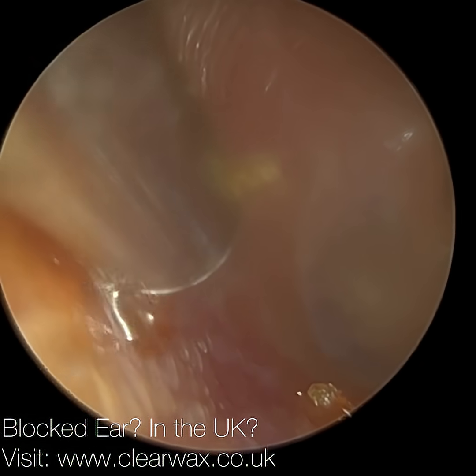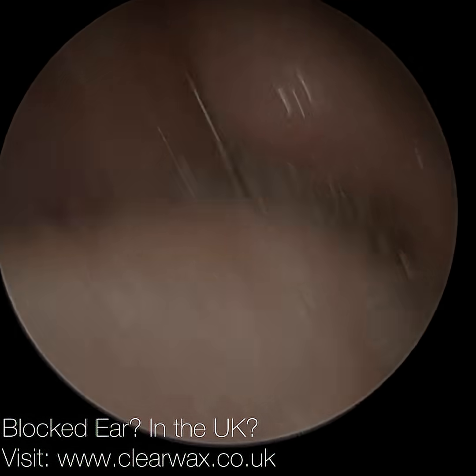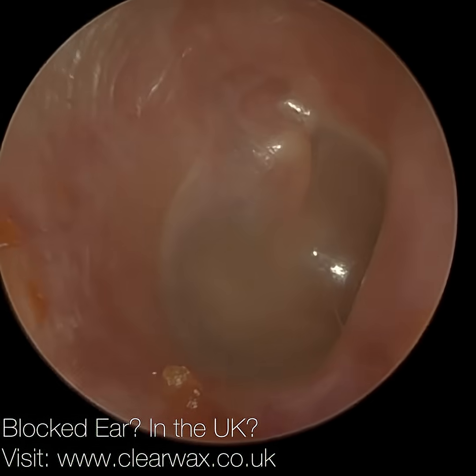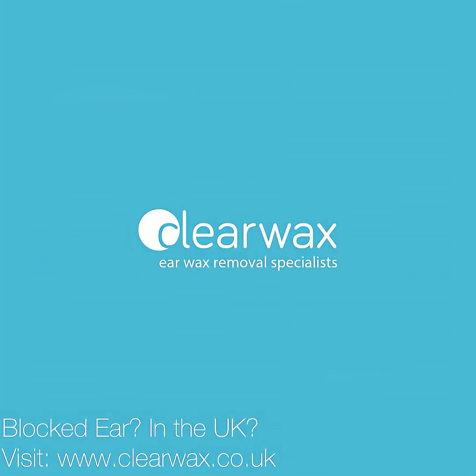Now I'm just mopping up. This patient has previously attended, and they have got a slight erosion on the osseous portion of the ear canal in the pars media region, which is the midsection. So they've got some B9 osteonecrosis there.